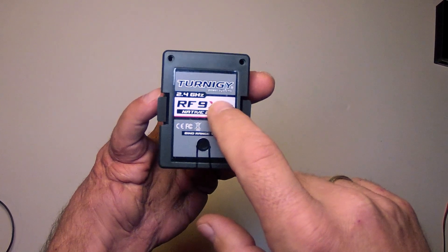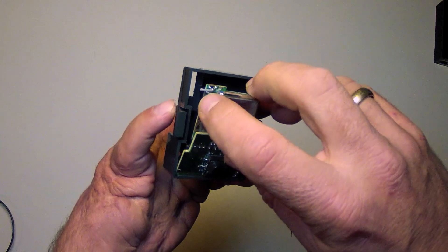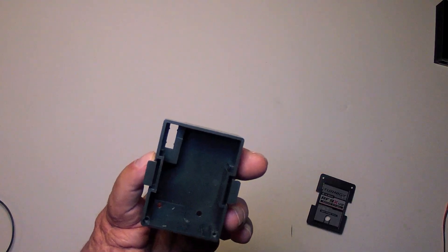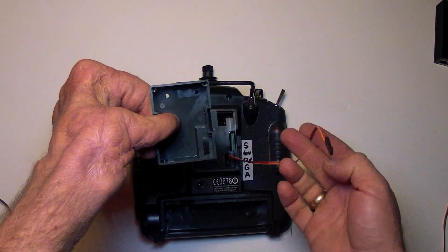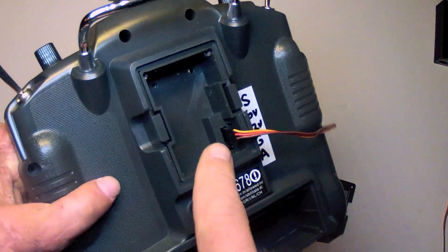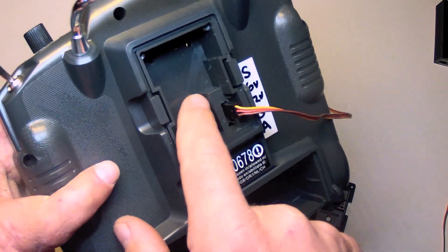From the 2.4 GHz module, remove these two screws, remove the back, and you'll see the RF transmitter module inside. There's the cut antenna wire — you can discard that or save it for another project. Here is where the modular plug wire will need to come up through that hole. So feed that up through and seat the module in its clipped position. I'm going to apply hot glue — epoxy would also work — to connect this connector to the inside of this now empty module.